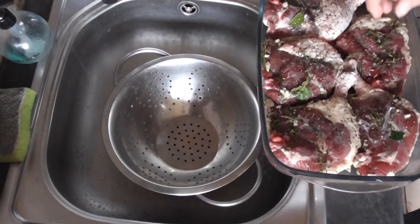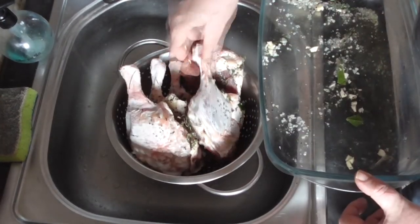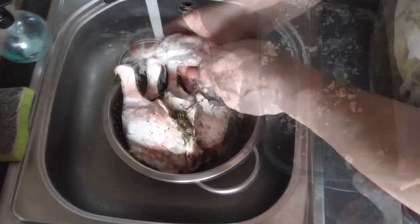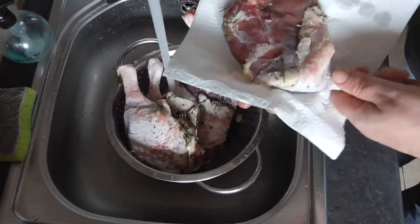So we're on the next day and we're going to start making our duck confit. We're going to clean our duck legs under cold running water to get all the excess salt off, and then we're going to dry them.